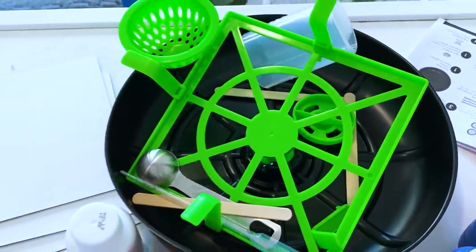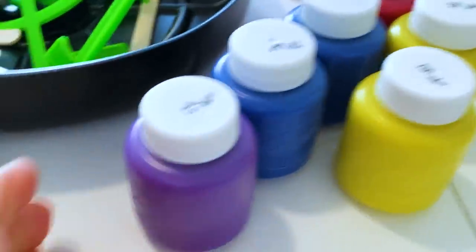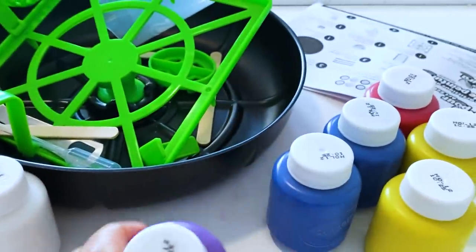Let's open it. There it is. So it looks like it comes with paint supplies, some paper, some really cool paint colors. My favorite color is purple and pink. And then instructions.